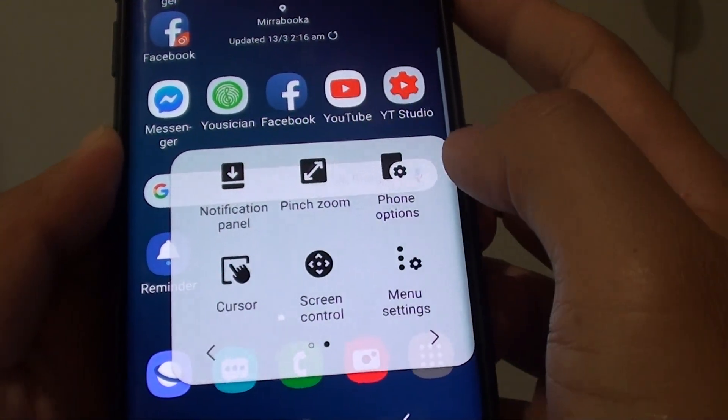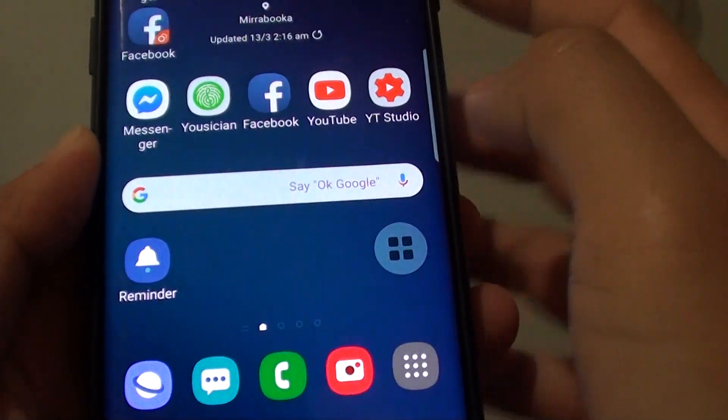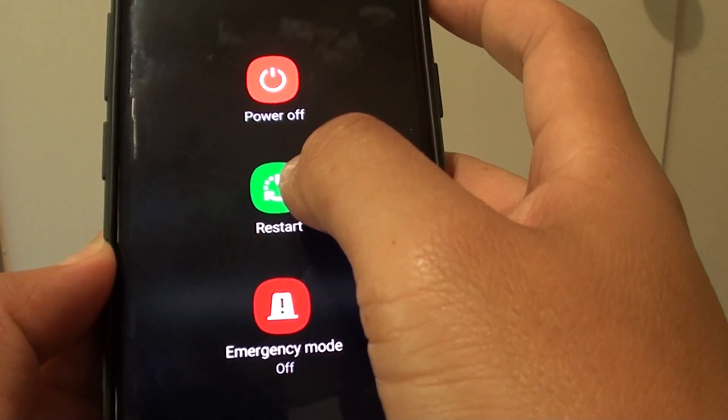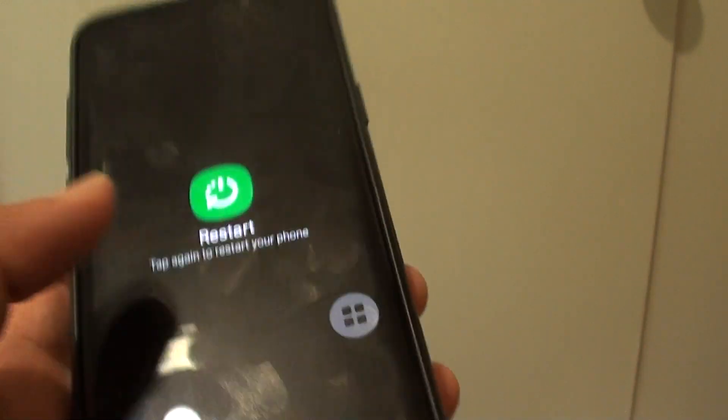Tap on Phone Options. On the Phone Options, tap on the Restart button and your phone will restart. Tap on Restart and that's it.